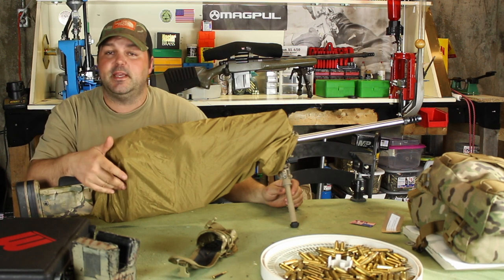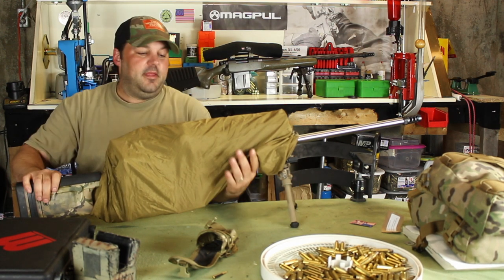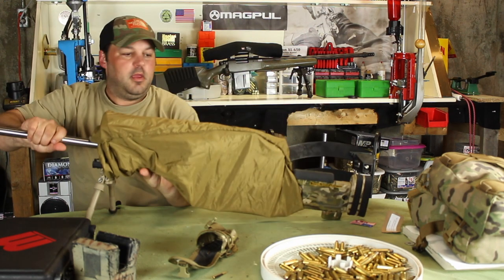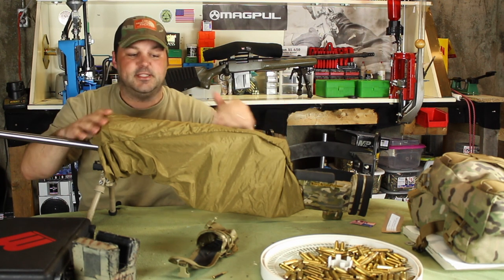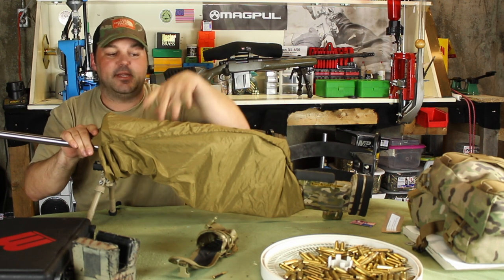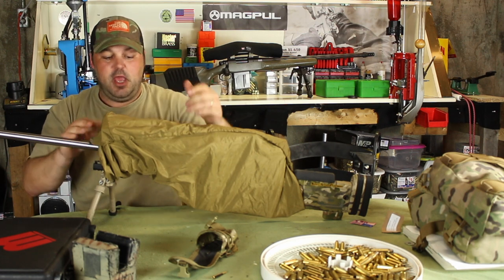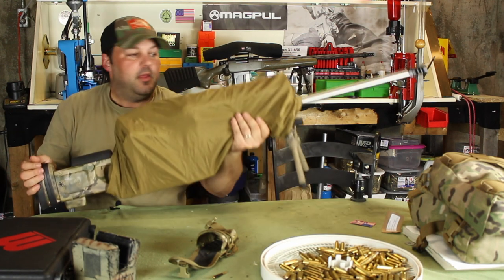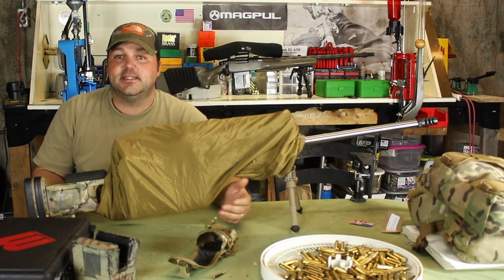As you can see, it completely encloses everything that's important. The most important parts to keep clean are obviously going to be your trigger, your action, and your scope to prevent failures. The seam here is on the downside, so the rain or moisture hits the top and runs off — there's no way it gets trapped underneath. You can fold this from either side.